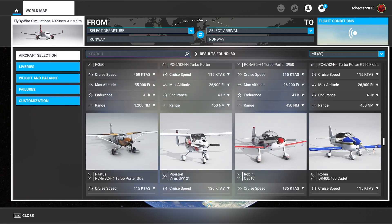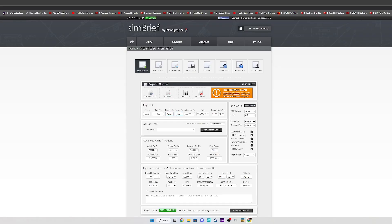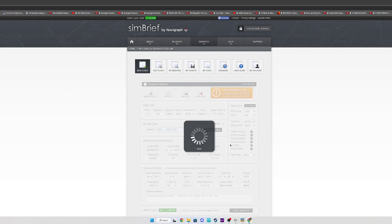There certainly are a lot to choose from. These are just the ones in Flight Simulator, and that's not even factoring in X-Plane 12 — that's a beast for another day. So let's do a quick flight plan in SimBrief. Let's do San Diego to Cleveland, and we're going to pick our airframe, which is going to be the Airbus A320.